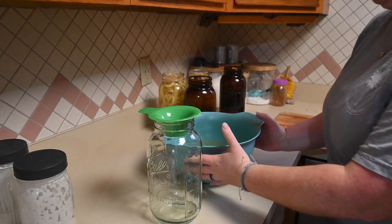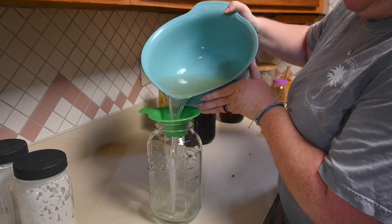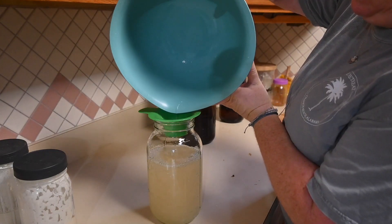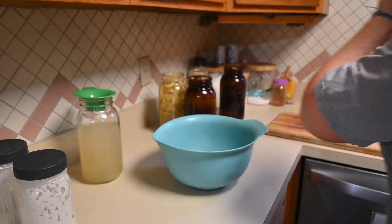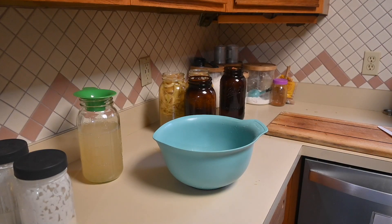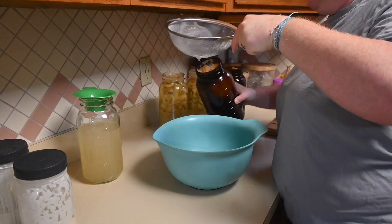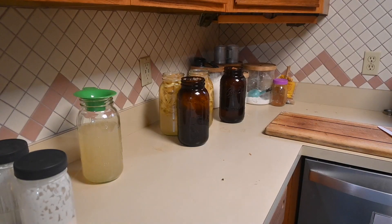After two weeks had passed, I strained out all of the apple scraps and returned the liquid to the jar. At this point I did have one jar that just smelled funny and off, so instead of risking it I dumped that one in the woods for the animals. When straining, really think about how you're going to do it — a colander probably would have been best. I used a strainer but it's a lot of apple scraps and a lot of liquid, so think it out beforehand because you're probably going to make a mess.